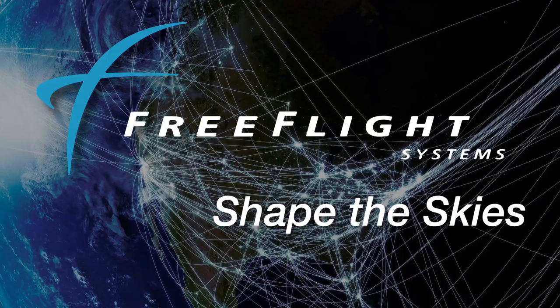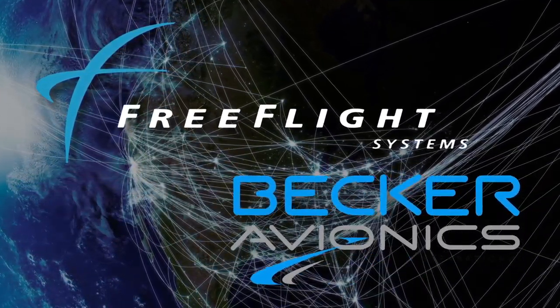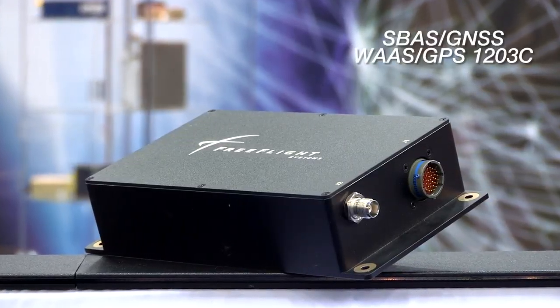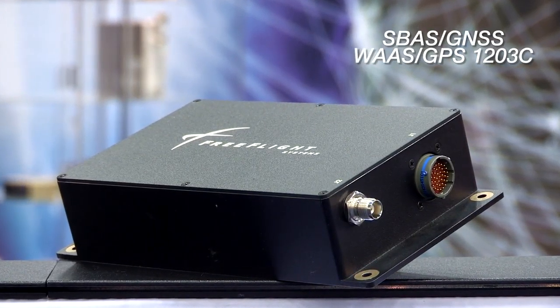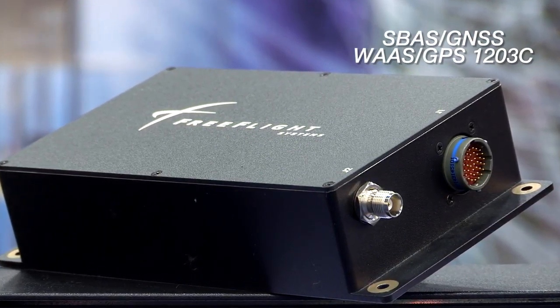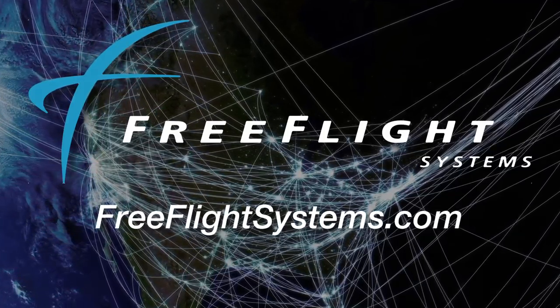Free Flight Systems is expanding its business into the Part 25 aviation industry through new avionics shop dealers, manufacturer partnerships, and STC programs. With a focus on the next-gen airspace and remote-mounted sensor systems, Free Flight Systems will continue to be a leader in the next-gen airspace. Visit FreeFlightSystems.com for details.